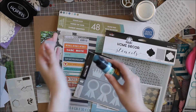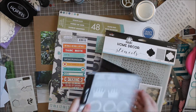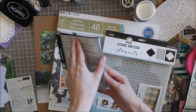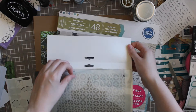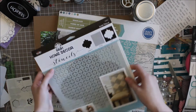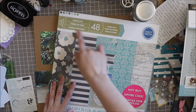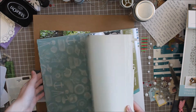Number 1 on my list is my new Tim Holtz Distress Paint in Broken China — a very pretty blue color. Number 2 is my American Crafts Rub Ons Mini Marks, which I think are party themed, so just white rub ons. Third is this Folk Art Home Decor Stencil Set — there are 3 stencils in the pack and I'll use one. Fourth is this My Mind's Eye Sticker Sheet that I got in the mail, and fifth is the Sea Glass Craftsmith 12x12 paper pad from Michaels. It's so beautiful. Now let's get into the layout.